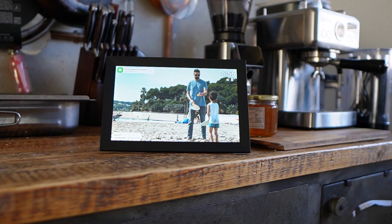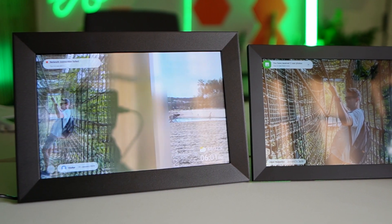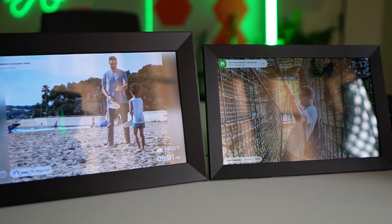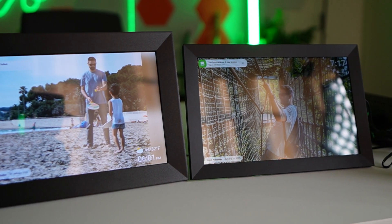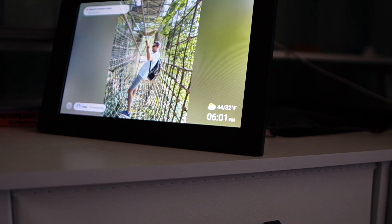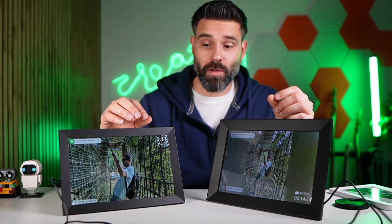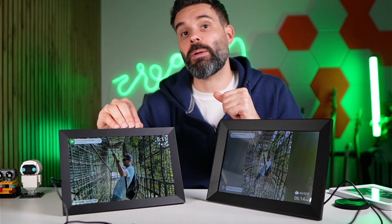I think the Fremio app is the way to go here. Quality-wise, they're both quite nice — they don't have that much glare, so you can see them in broad daylight but also in the dark. I think you really want to look for the app that you want to use, and I'd recommend the Fremio one. So even though they both look good, I really recommend the Fremio frame.